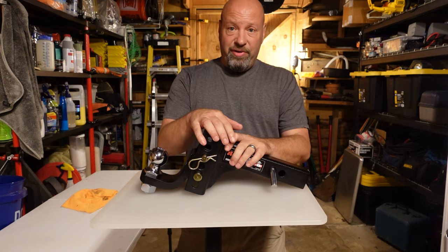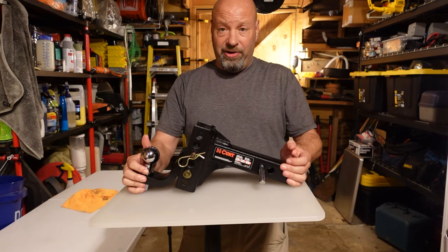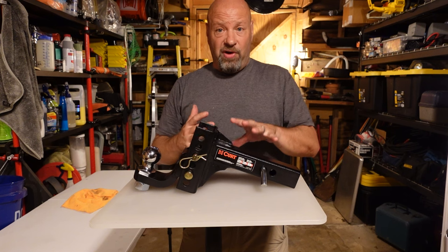Hey guys, welcome to Samco Workshop. Today we're going to talk about this right here — this is the only hitch you ever have to buy in your entire life. It's very affordable and also serves other functions unlike a lot of other drop hitches out there.